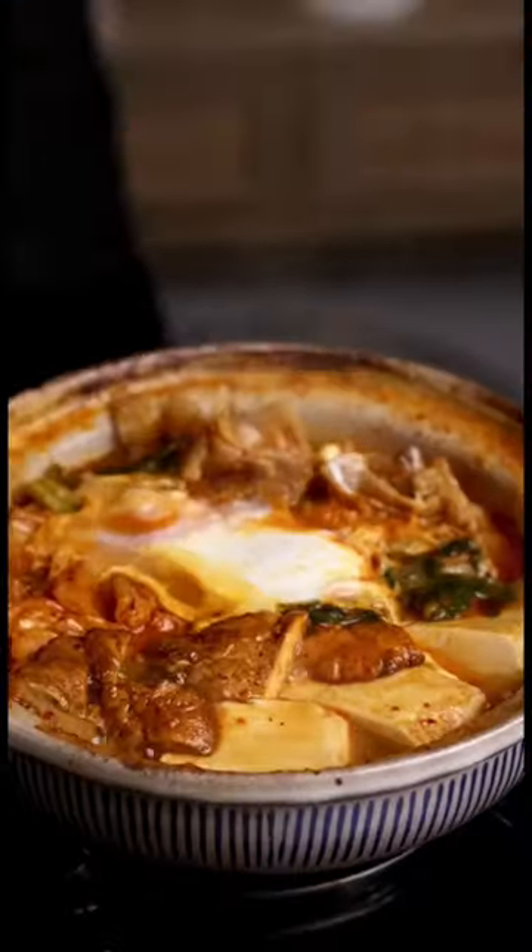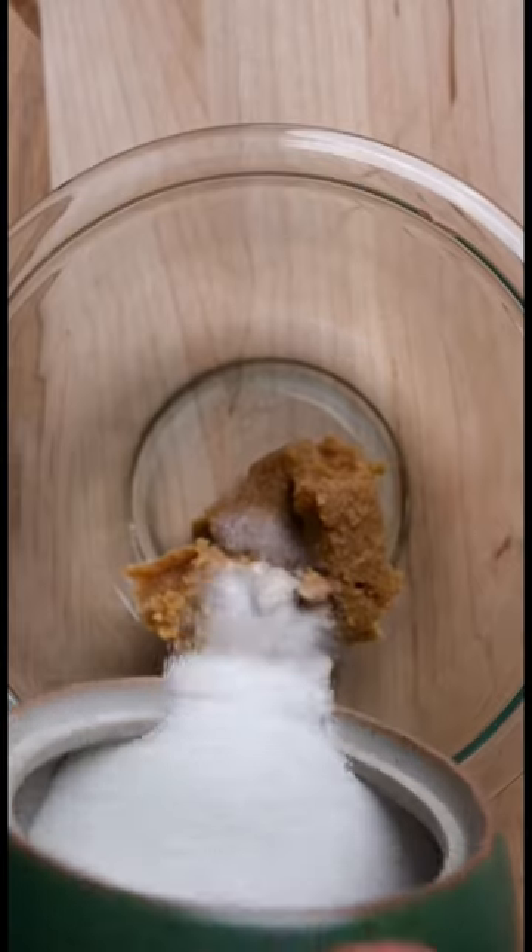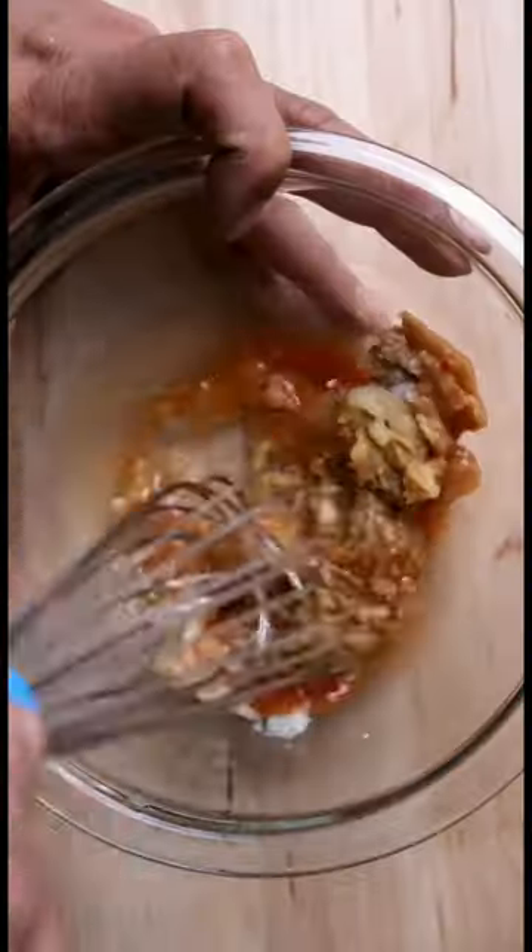Let's make a cozy pork belly kimchi hot pot. Miso, garlic, ginger, sugar, kimchi juice — make sure that's the only thing you stir up today.